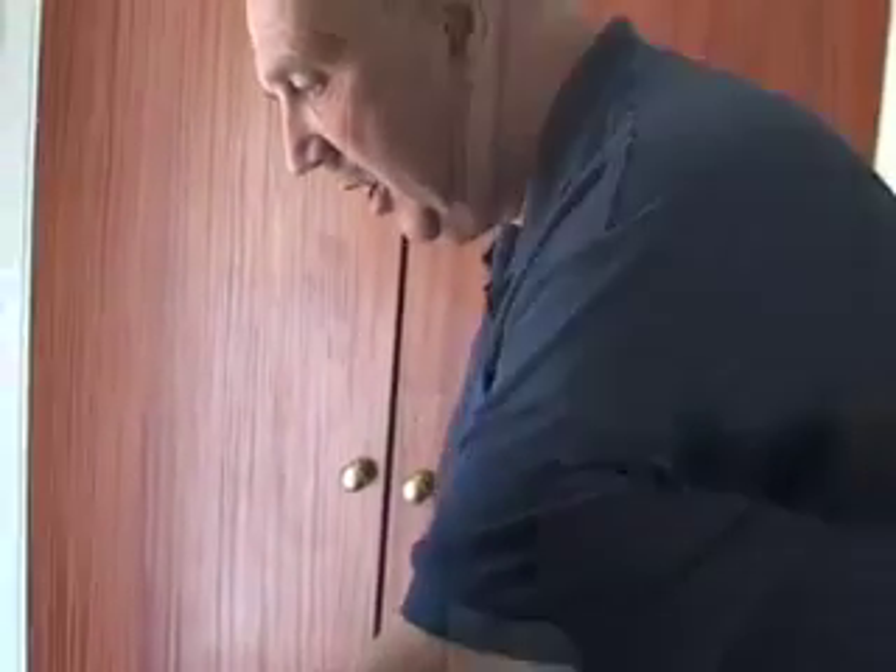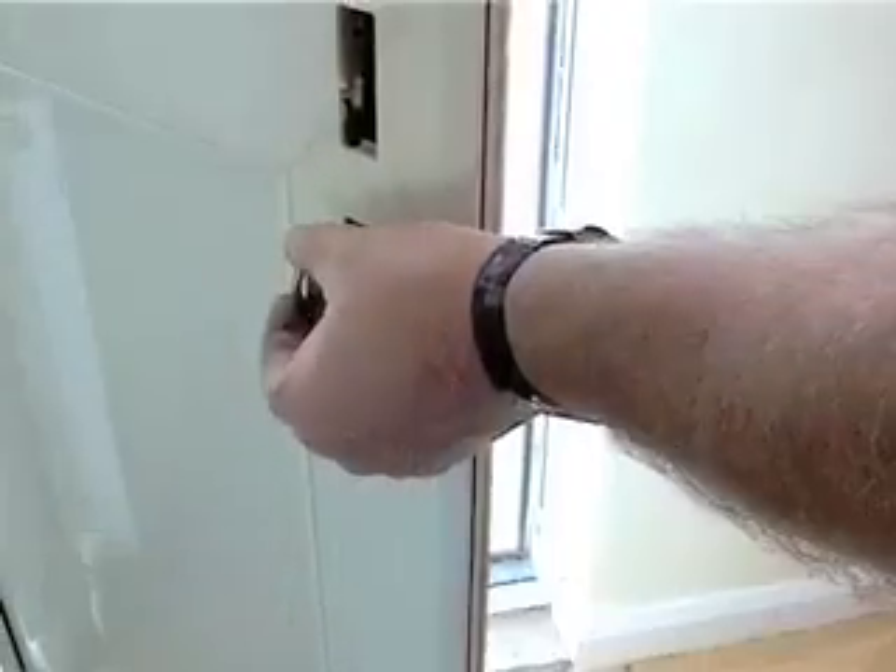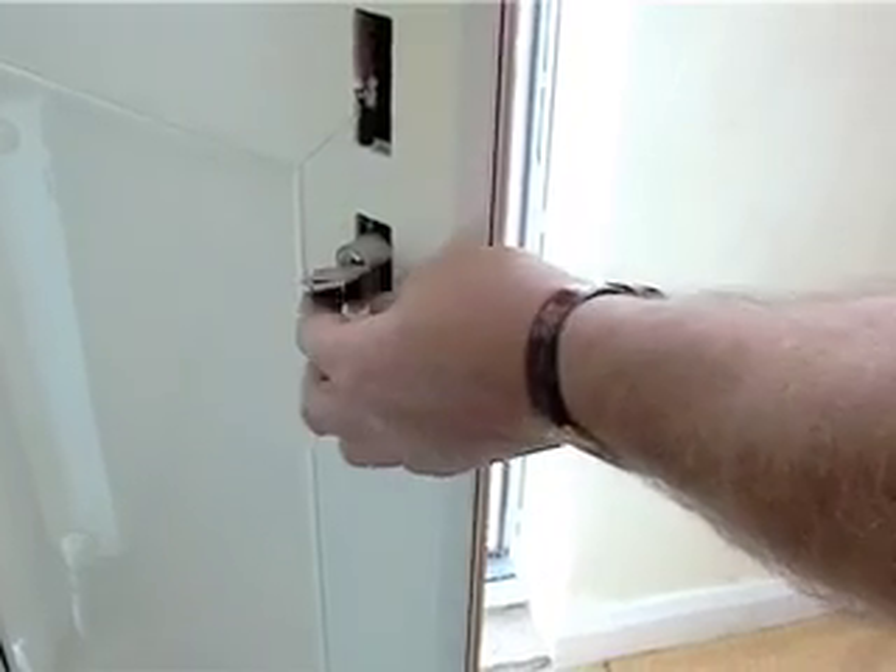Now once we've put the cylinder into the door, the most important job now is to put this securing screw in. So what we do now is locate it through here and fix it in. This will stop the lock from moving about.